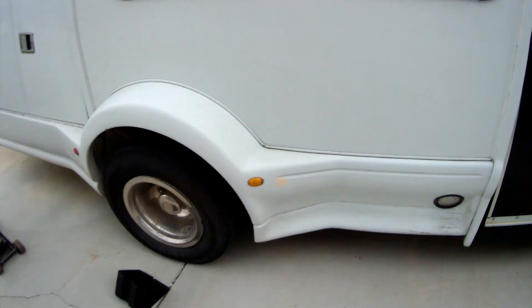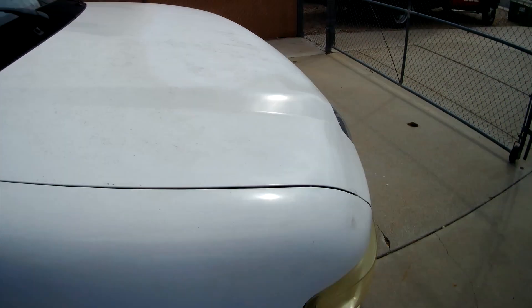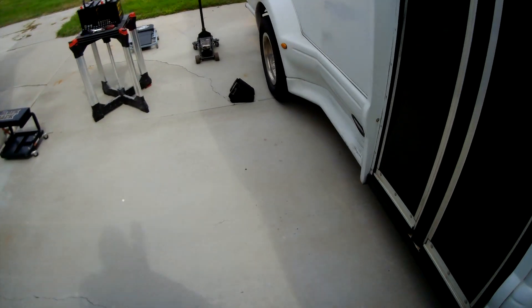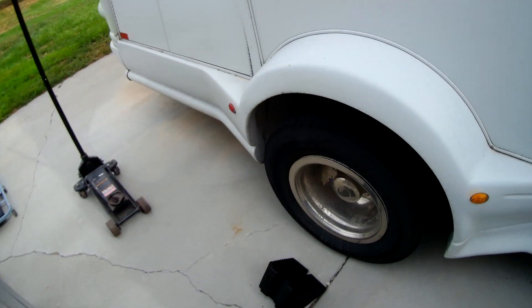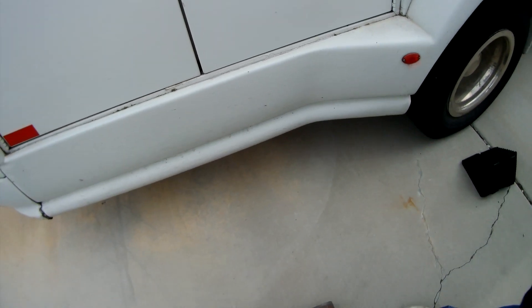Now, as I mentioned, this bus does have two batteries. One of them is located right up here under the hood where you would find any traditional battery. The other is way in the back, attached to the frame right below the doors here, and it's used primarily for powering the wheelchair lift.